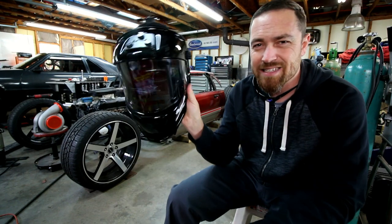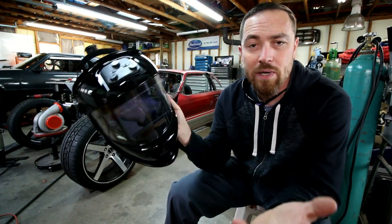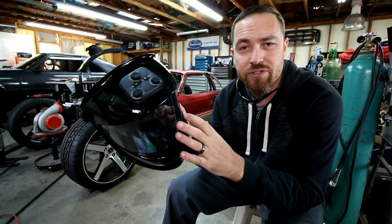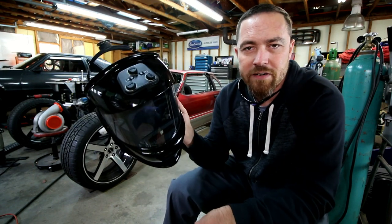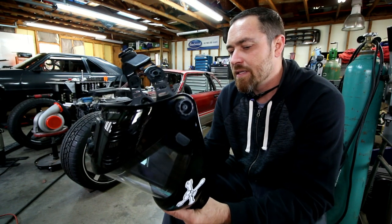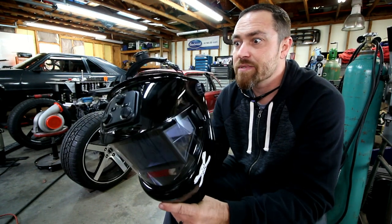This thing has a grind setting as well as a weld setting, so you can actually use this for grinding. Just flip it over to grind and it'll keep sparks and stuff out of your face — save the old skin, you know what I'm saying.